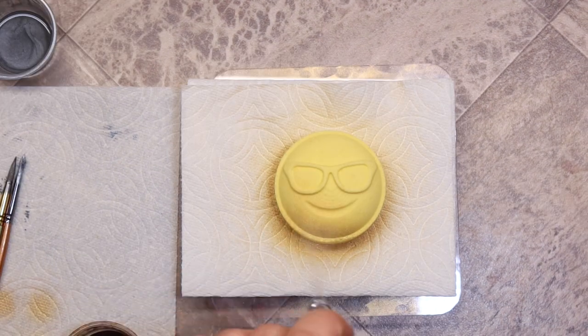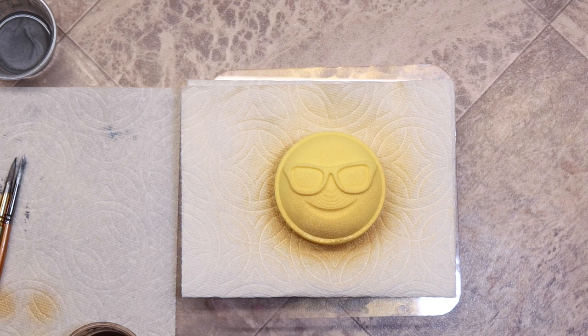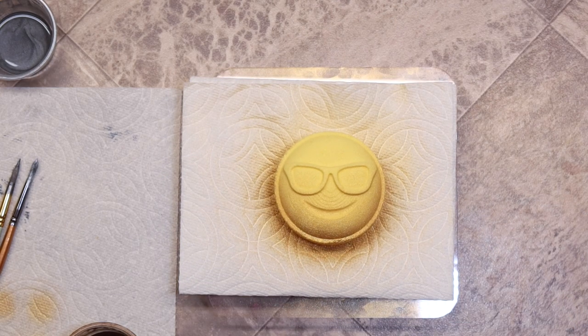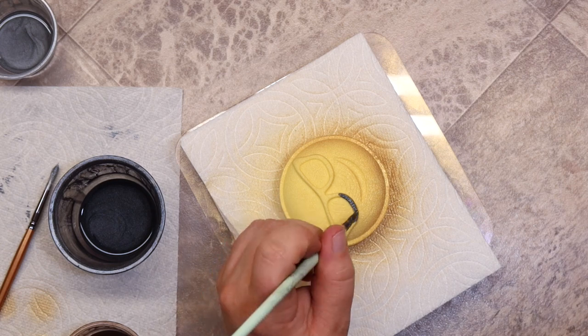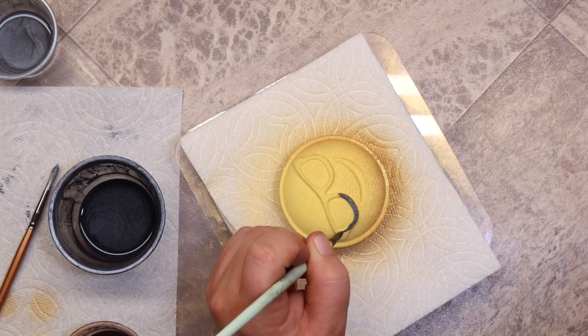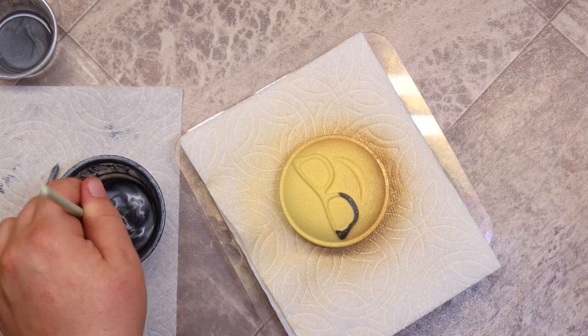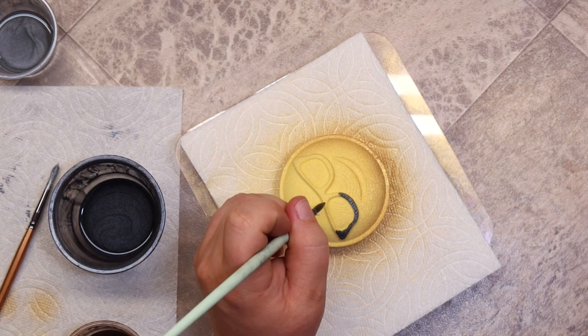This bath bomb is the 3D-printed version of the same design, and I'm going to paint it the exact same way. The difference between the two bombs is that this one has a Saturn ring along the outside, whereas the other was just a dome — almost like a gumdrop shape — while this one is more of a pill shape. If you haven't already, please go ahead and tap that like button; it helps the YouTube algorithm show my videos to more people who may be interested.